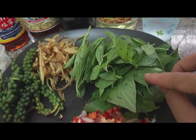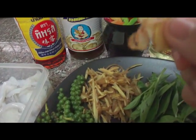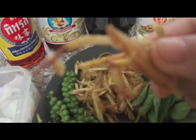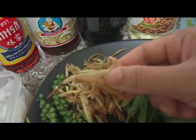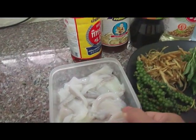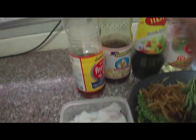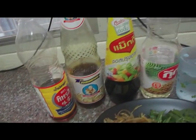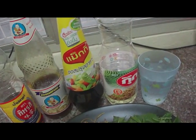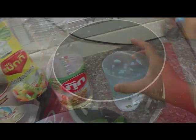This one is sweet basil, garlic kale — that's sliced garlic kale — and young peppercorn, sliced squid 200 grams, fish sauce, oyster sauce, soy sauce, and vegetable oil and some water in case it gets too dry.